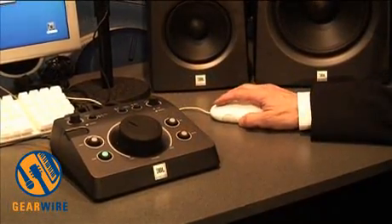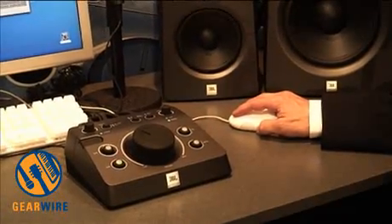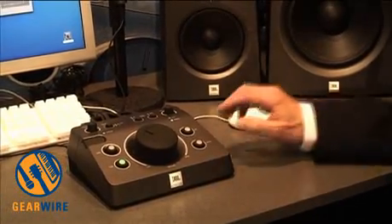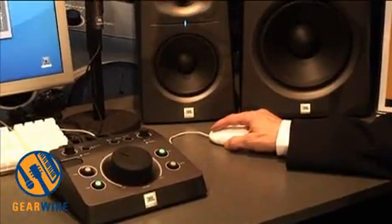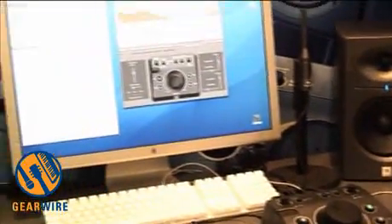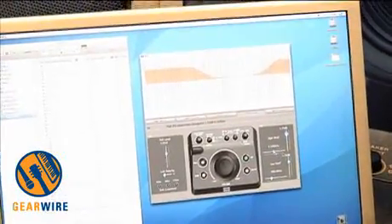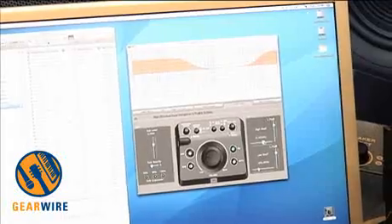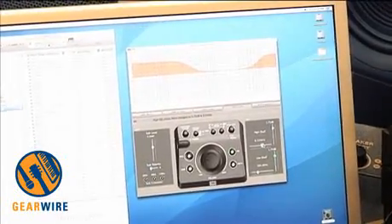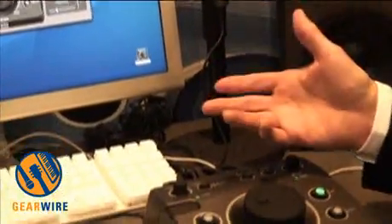You'll see there's software on the screen. We can adjust the level of the sub, we can EQ the speakers, and when I change these curves I can change the EQ on the speakers — and all of this is in the controller. So we can listen to three input sources on two sets of speakers, integrate a sub into an existing stereo system. It's got crossovers, polarity, delay, and EQ.